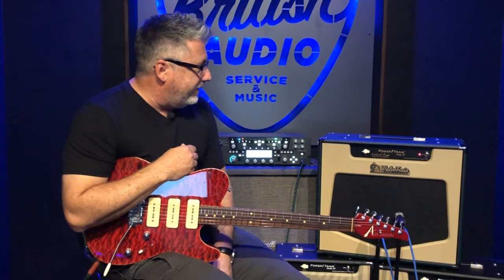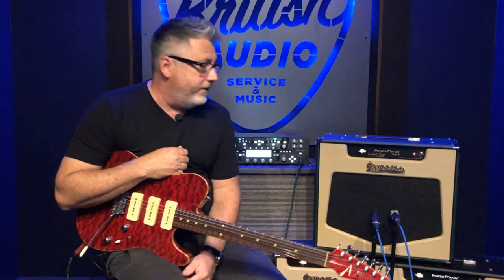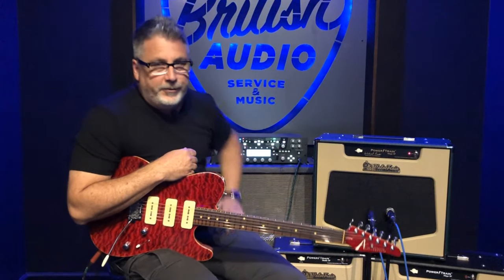I put my name on it because it's kind of what I've been using live for the last month or so, and I love it. It just makes my Kemper sound like my Kemper, and it gives me a tube amp feel, even though I'm using a nice little green digital box over here.